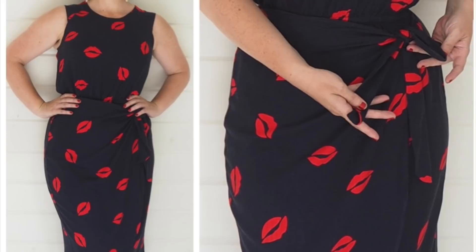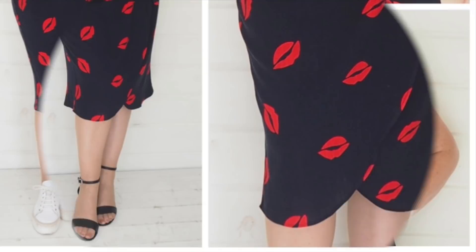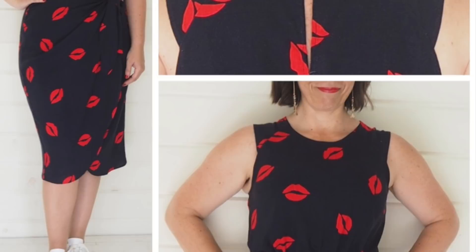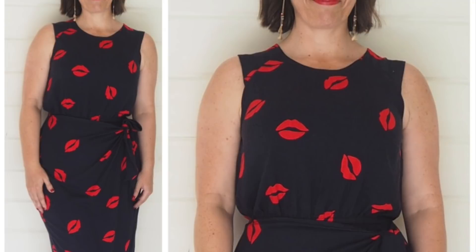If you've been following over on Instagram you will have seen the inspiration for this one. Of course I've made my own changes — I've lengthened the skirt and changed up the bodice a bit, but I absolutely love how this looks. It's super comfortable to wear; that elastic waist nips everything in but isn't constricting. I love the shape of the bodice and those little sleeve pieces, the length and shape of the skirt.